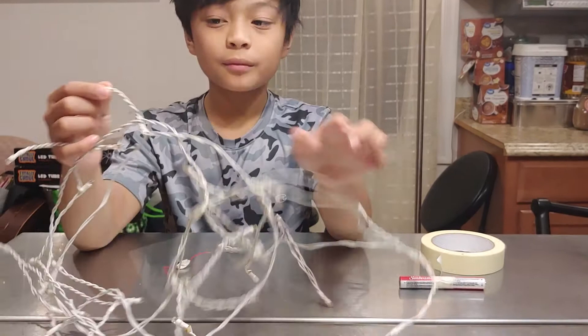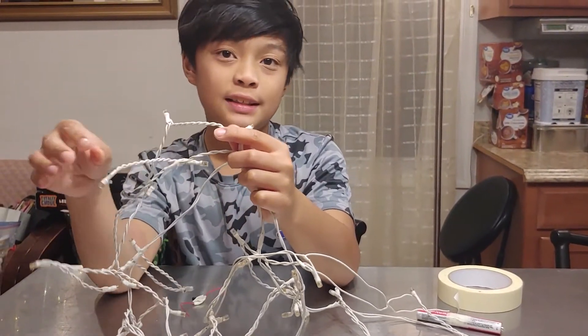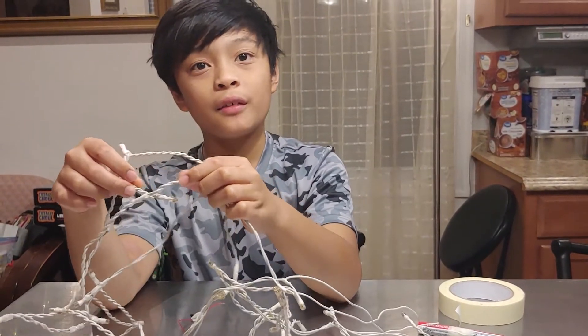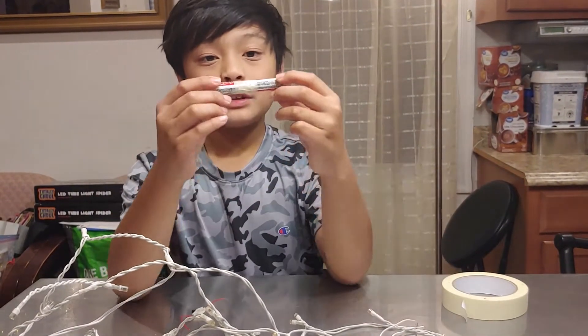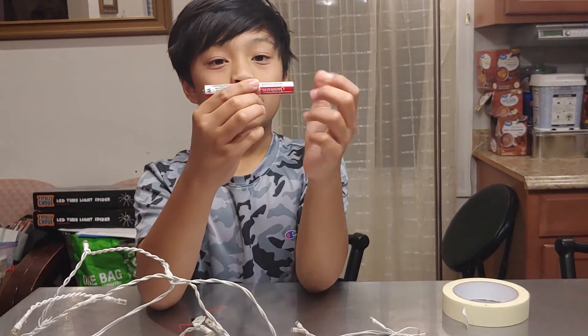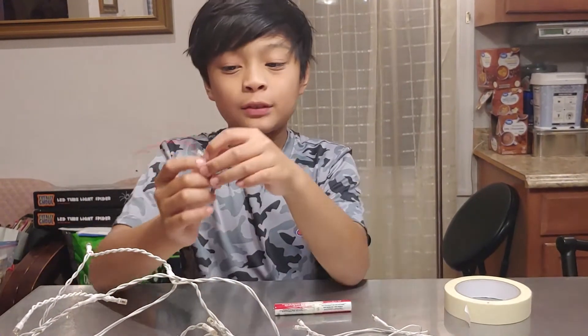I went around the house and I found these materials. I found these old garden lights. These lights are going to be my load. These two batteries — I just taped them together so it's going to have a little bit more charge. A switch. And some tape — that's going to be my insulator.